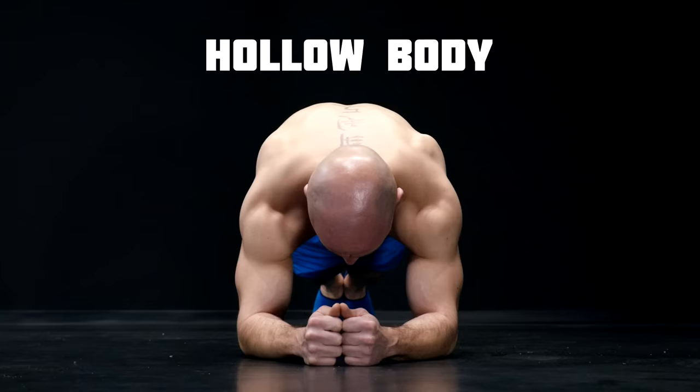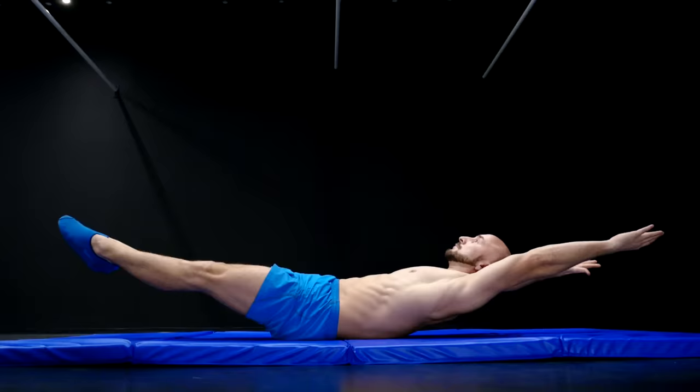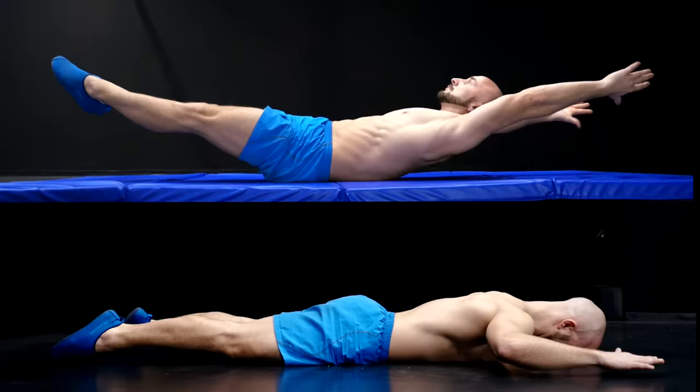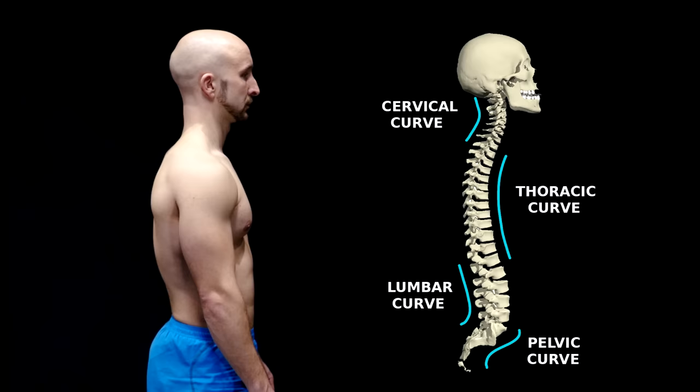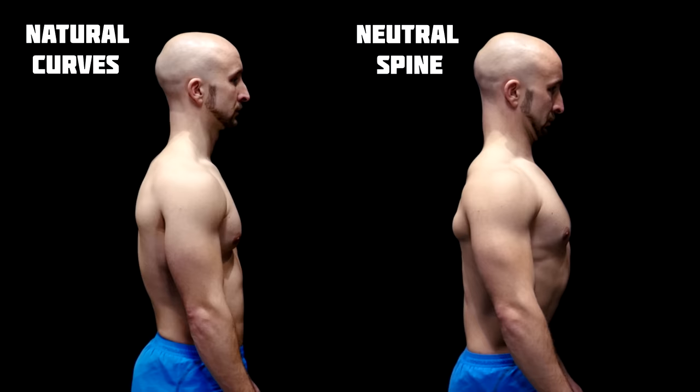Maybe some people will say it's better to keep your spine in a neutral position, but this is not true. Our spine is designed to move, and only with movement are you able to keep your spine mobile and contract all muscles around it in an optimal way. Even our natural spine position while standing has natural curves and is not completely straight, so don't be confused when it comes to spine movement in general.